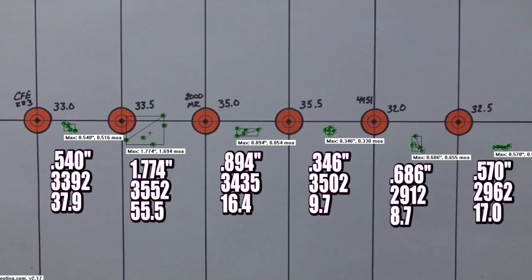IMR 4451 — who cares about the velocities, they were super low. Groups were decent at 0.686 and 0.570 inches, but it's just the wrong powder for this bullet weight. We'll revisit IMR 4451 when we get to heavier bullets, maybe starting around 77 grains. I expect IMR 4451, H4350, and maybe Reloader 17 to really shine with the heavier stuff.